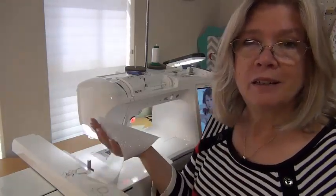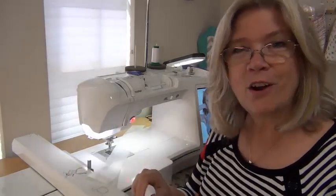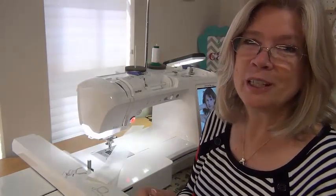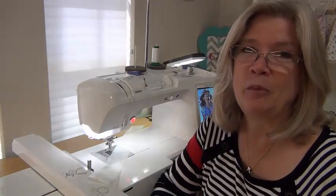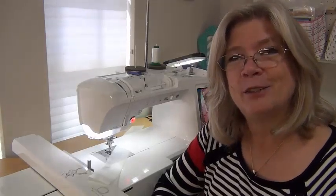So whether it's Glitterflex Ultra, Rainbow, or Glitterflex 2, they're all fusible and they all work great. I hope you enjoy using them as much as I do. Please let me know if you have any questions or comments. I hope you've enjoyed this little video and I hope you come back and see us soon.